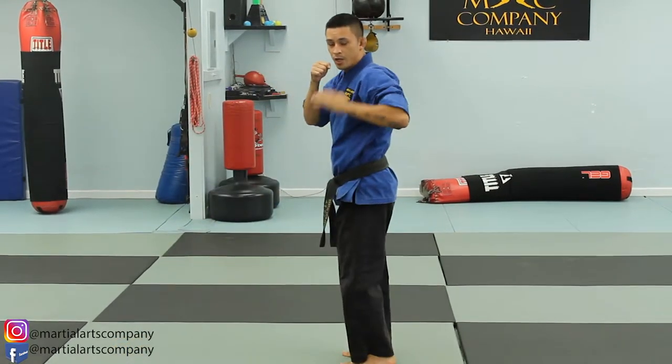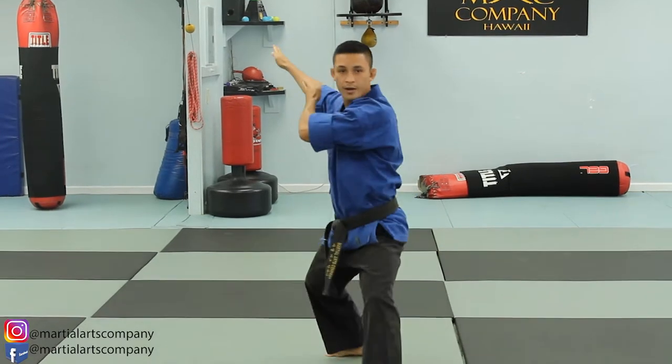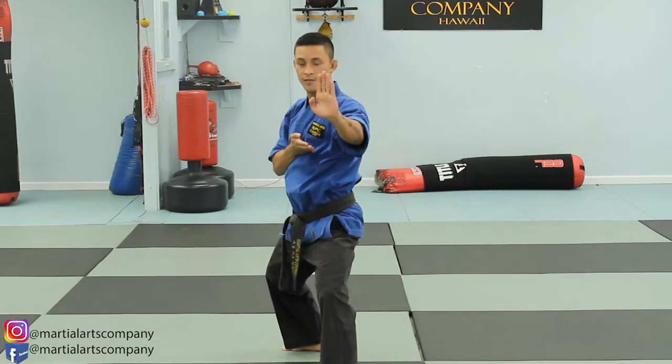Come to center. Left side kick. Line in here — L stance, knife hand guarding block.